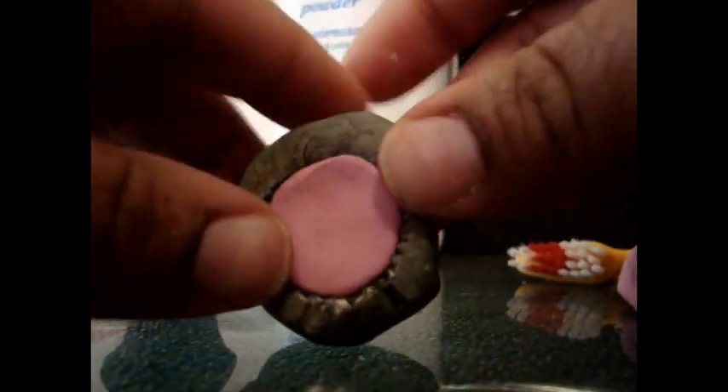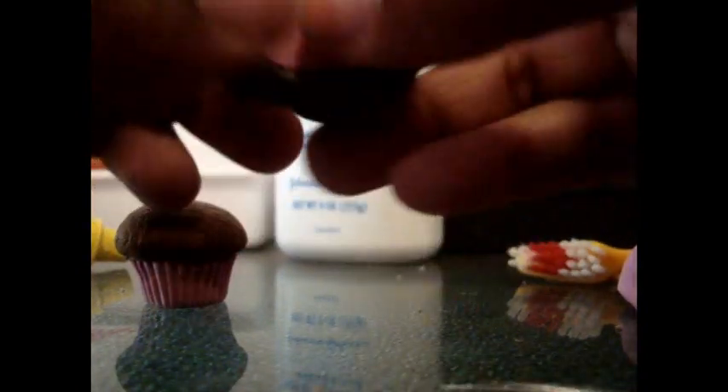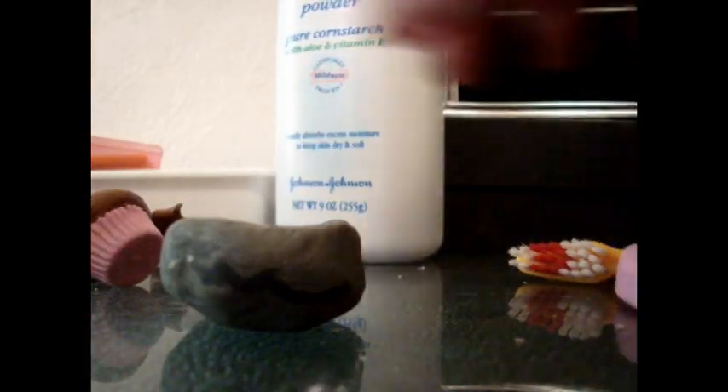Now if you do have mold builder or amazing mold putty, that will work a lot better. But I just had to buy a pack of diapers this morning so I have no money at all and I don't have a way to get to the art store to get the mold putty, so I'm using scrap clay.